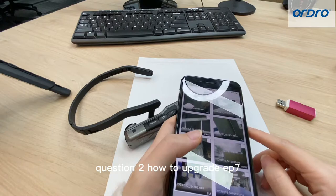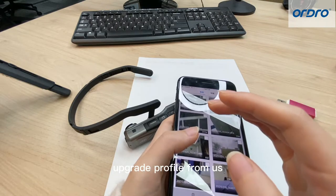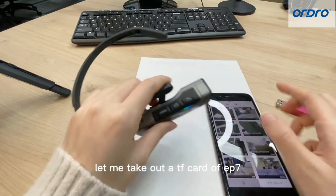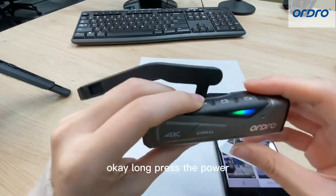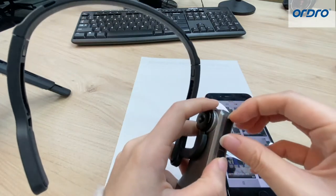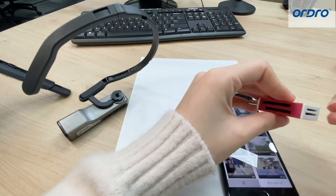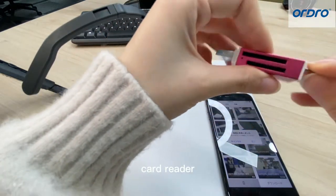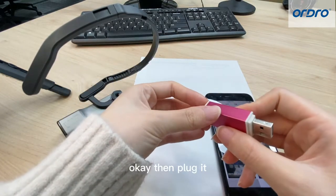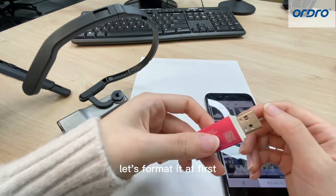So let's continue with question 2 — how to upgrade EP7. At this step, first press 'contact us' to get the upgrade file from us. Then firstly, let me take out the TF card of EP7. Long press the power button to turn it off. Then take out the TF card, insert it into the card reader, and plug it into the USB port of your laptop or PC. Let's format this first.